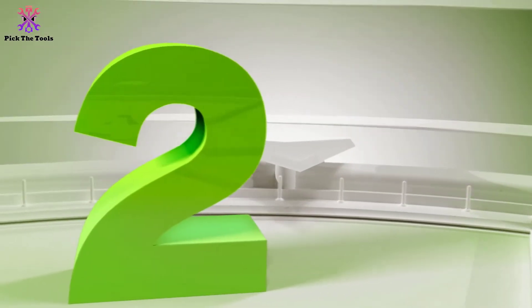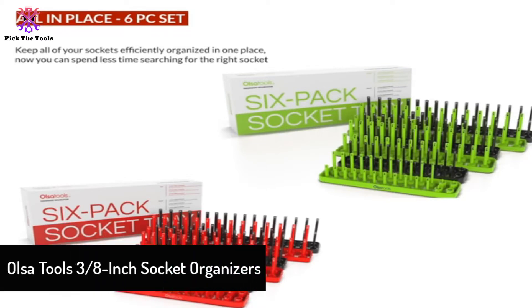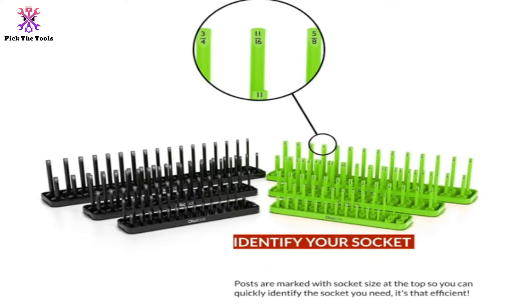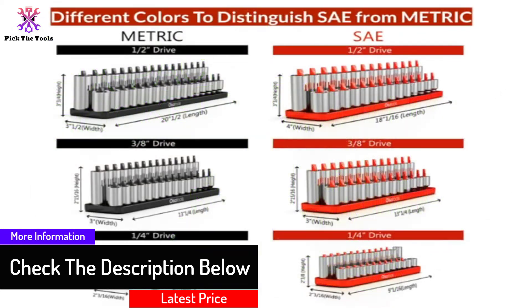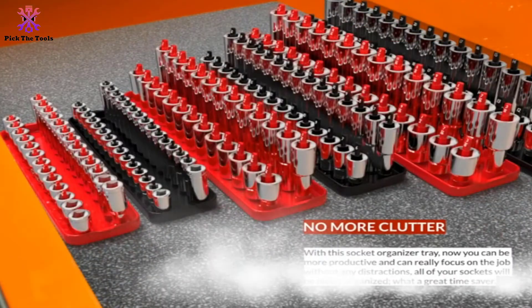At number two, we have the Alsa Tools 3/8 inch socket organizers. This is another high quality socket organizer by Alsa Tools, one of the most trusted brands in the market. It is designed with dual row trays so you can store both shallow and deep sockets. All of the posts are clearly marked with the size at their top to save you time identifying the right option. It is made of high impact ABS plastic which is extremely durable and sturdy, so you can keep your sockets organized for many years without worrying about wear and tear.